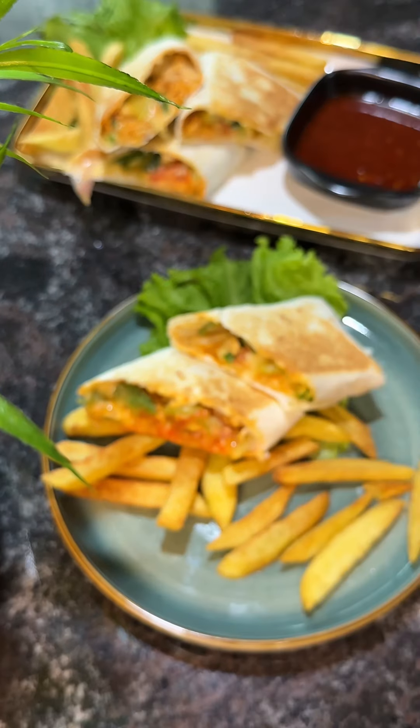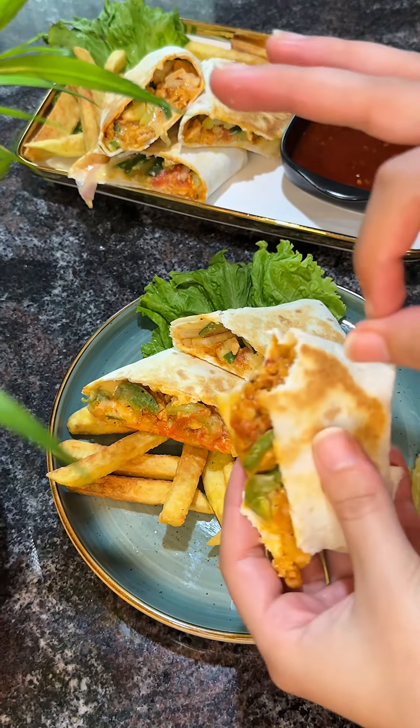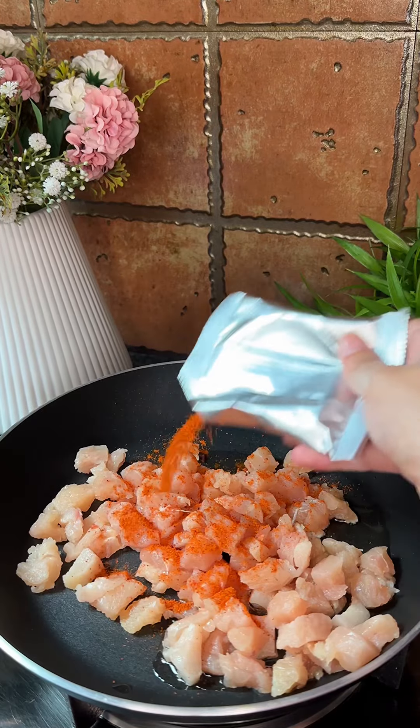These wraps are so delicious, super easy to make — only 10-15 minutes — and they are so divine that you have to give them a try. Make them in Ramadan!